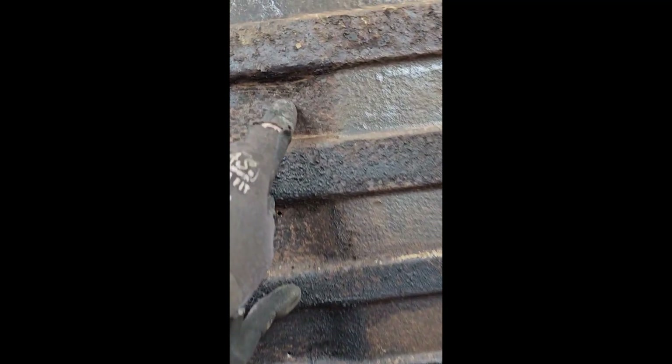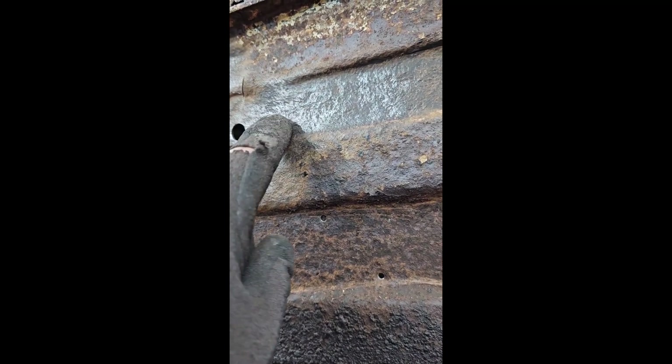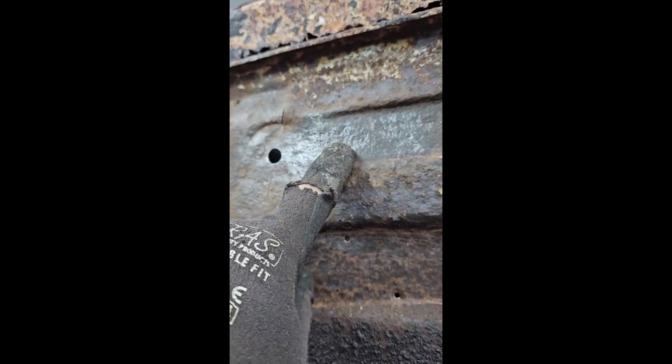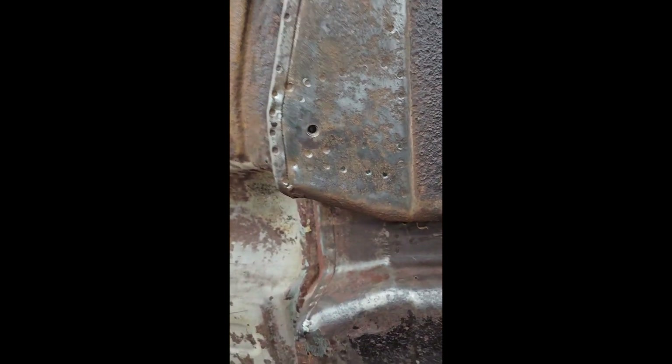A lot of the areas here are extremely pitted, and as you can see I've actually taken the grinder to this and I'm still not able to get clean metal from it - all I'm getting is polished-up tarnish. Come along to the corners here - even this section may seem solid, but when you look at the level of pitting and the weakness shown, the car's going to thank me for replacing the floor front to back.